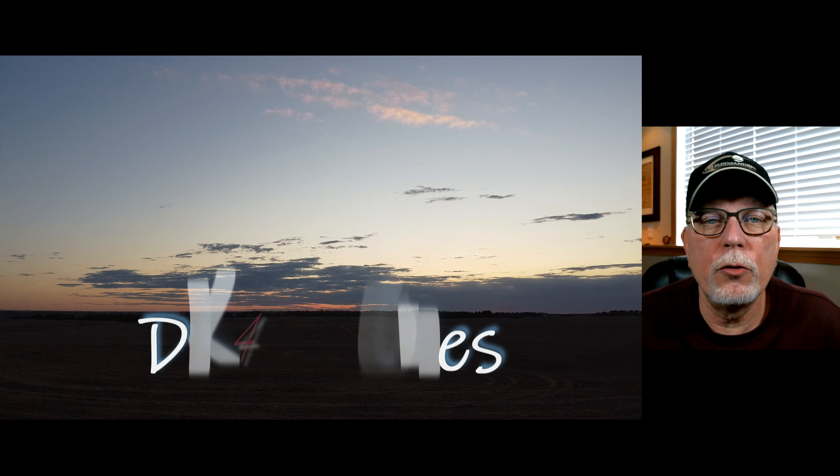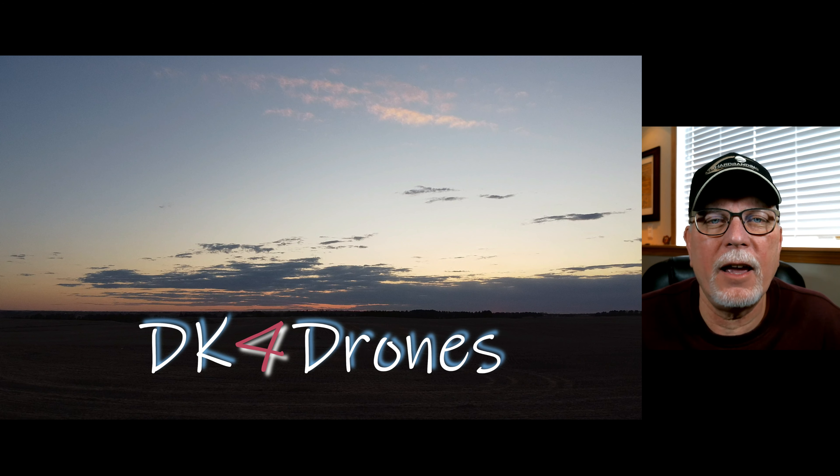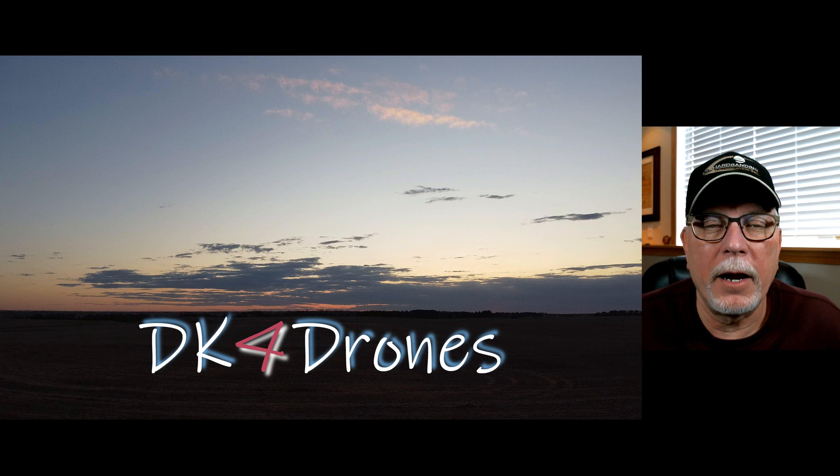Welcome back to my new named channel DK for Drones, my name is Dave. If you find value in this review please subscribe, hit the notification button, and leave me a comment with any questions you may have. I've left a link for this newer light kit in the description below.